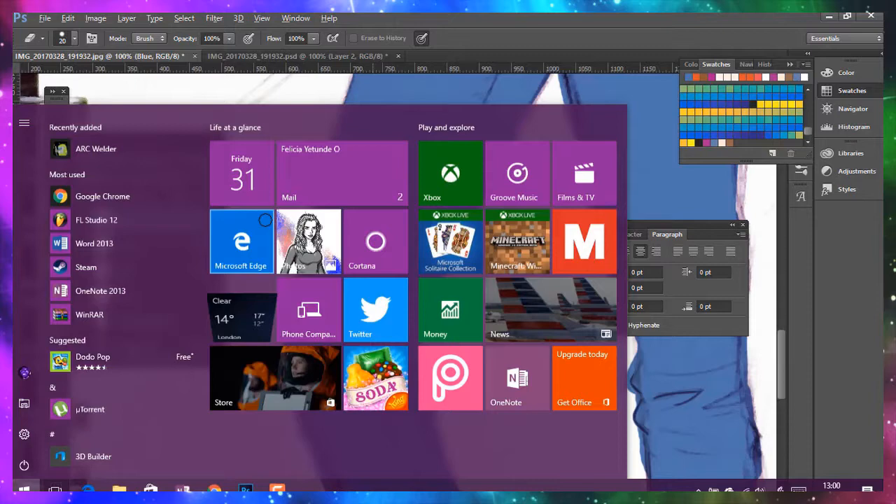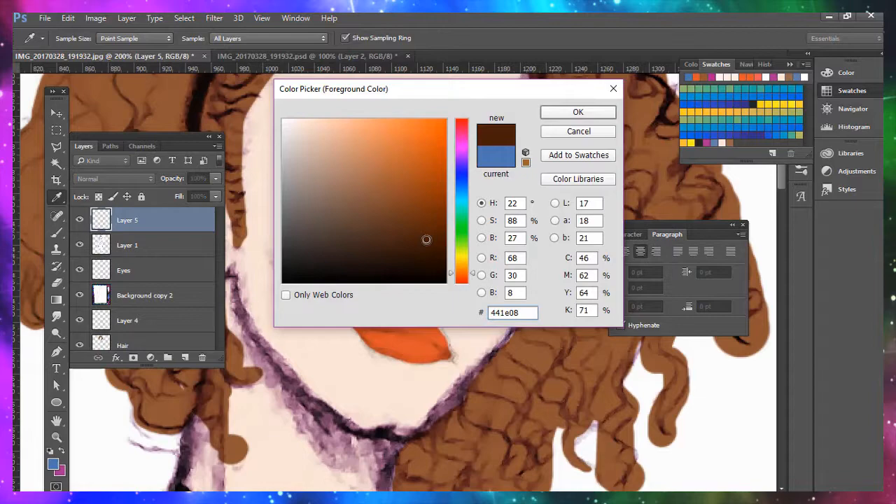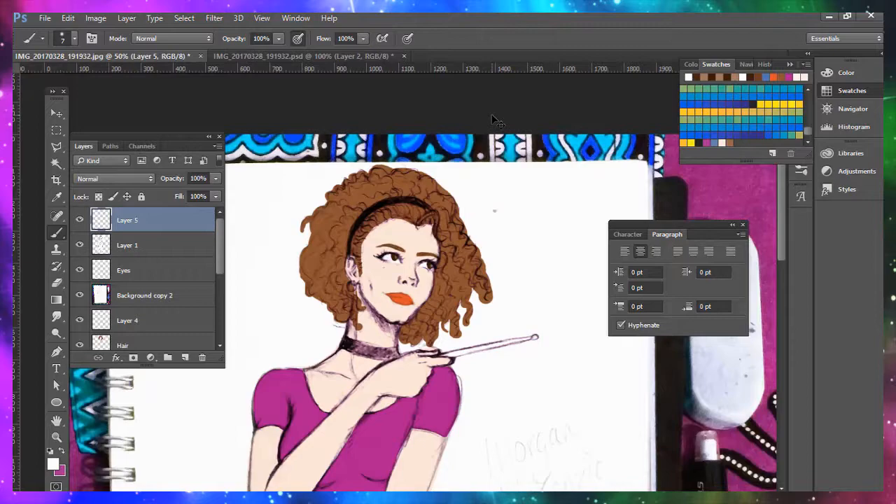To be fair, one kind of thing that's cool about digital painting is that you can actually go outside the lines and correct any mistakes that you made. If you couldn't do that, oh man, I'd be in trouble.